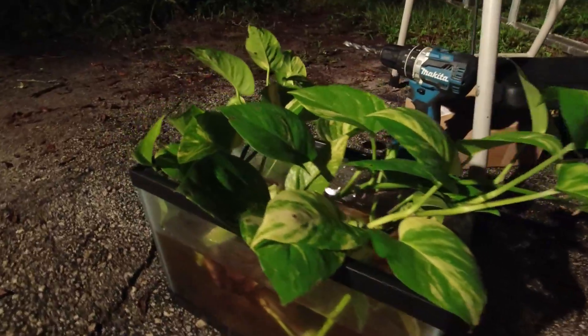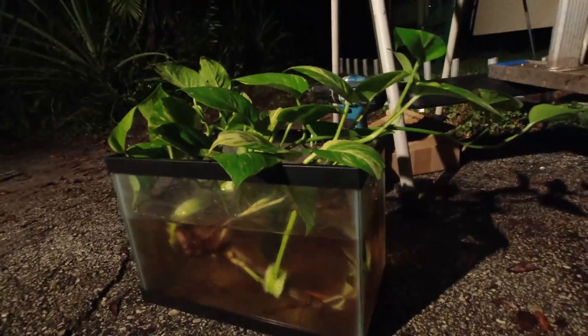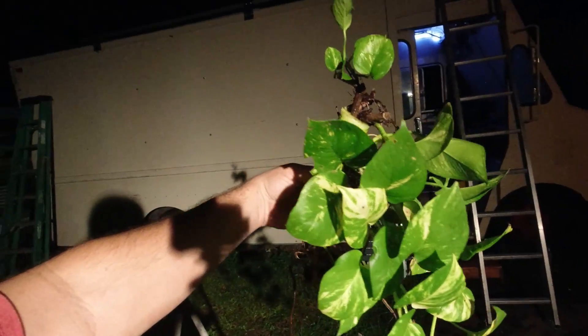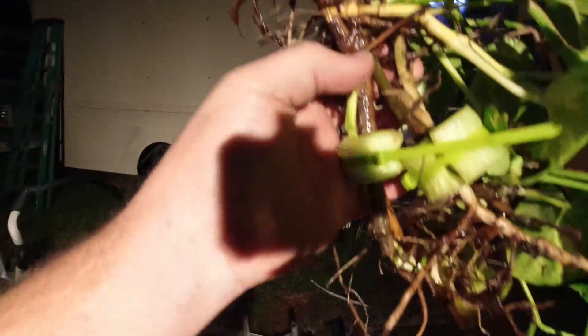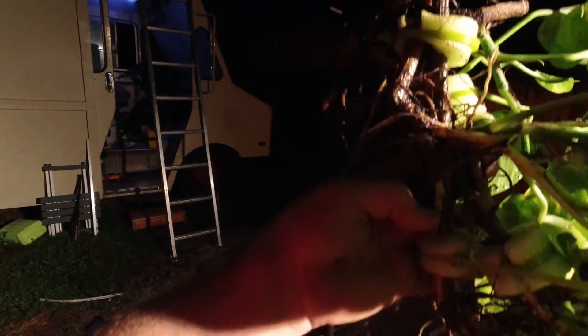I'm propagating mad philodendrons — I love it. This is a little aquarium my dad had that he didn't want, so I made a terrarium. I have floating vines that are just going nuts, growing so well. Isn't that beautiful? I could totally put that in a jar and have it draped down. I put pool noodles around the stems so they float.